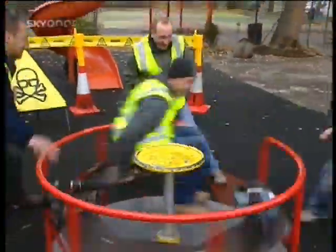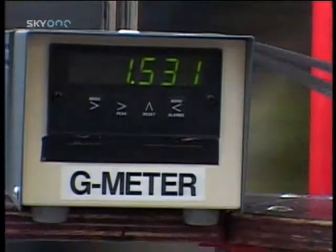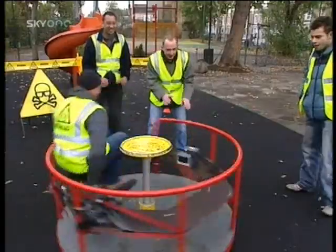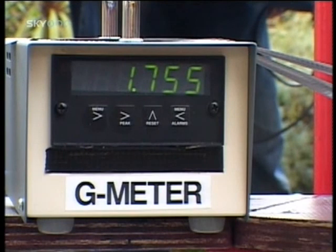I wonder what would happen if we put a brainiac on? If you pull 2g on a roundabout, you have double your weight pulling away from the centre of the spin, which is why it's so hard to hold on. 1.7g's that time, but I still want more.